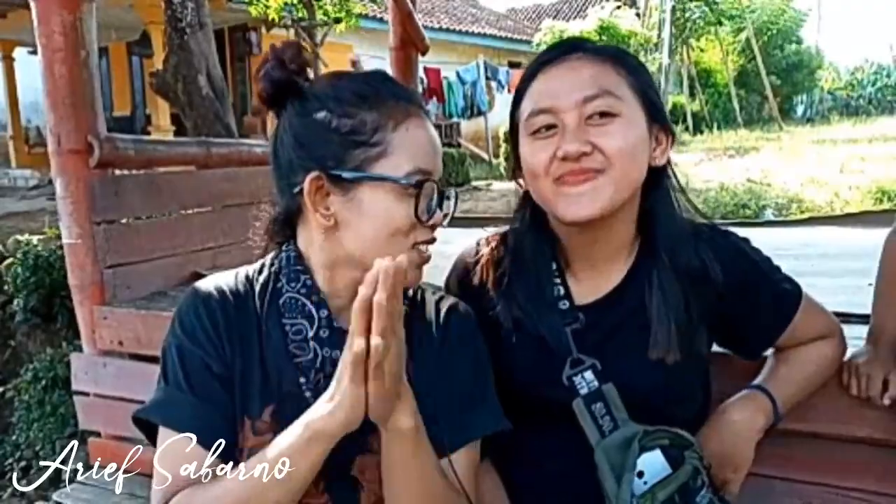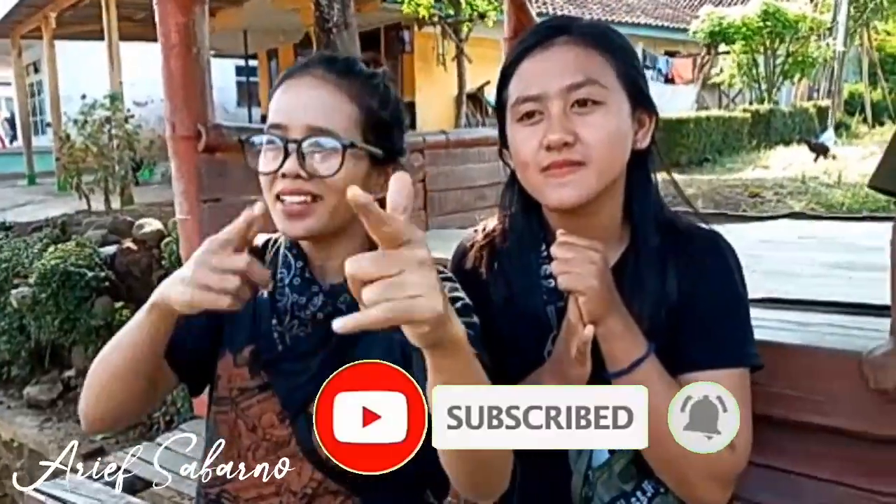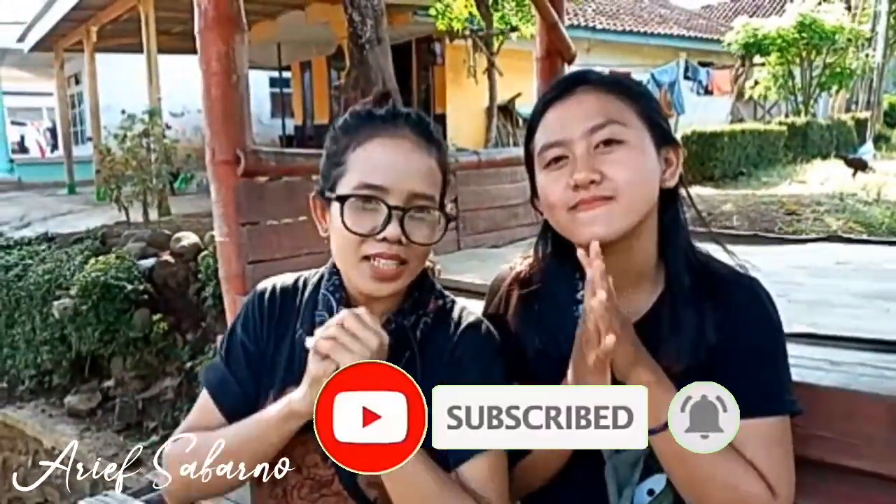Ini yang paling keren ya guys ya. Ditunggu-tunggu buat kita. Mungkin kalian penasaran sebelum kalian melanjutkan video kami, seperti biasa yang belum subscribe silahkan tekan tombol subscribe, yang sudah subscribe terima kasih, moga kalian dapat rejeki yang banyak. Ikuti selalu video saya, jangan pindah channel ya guys.